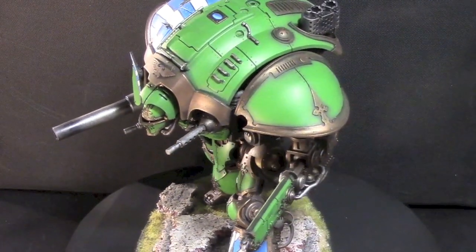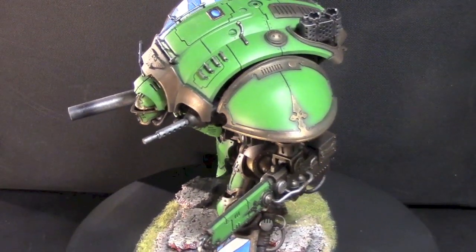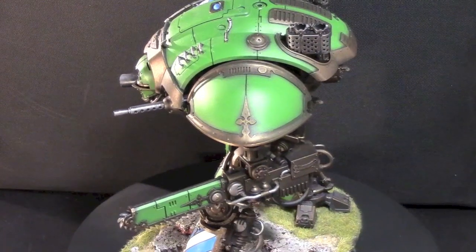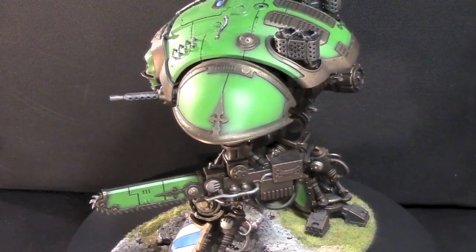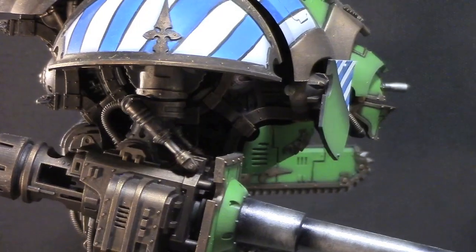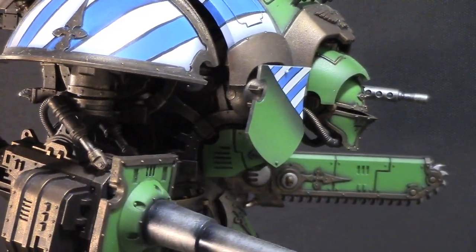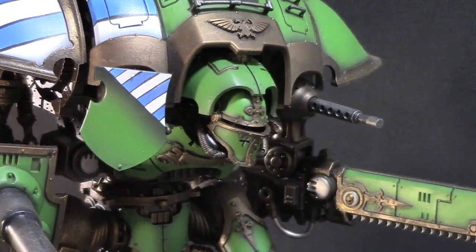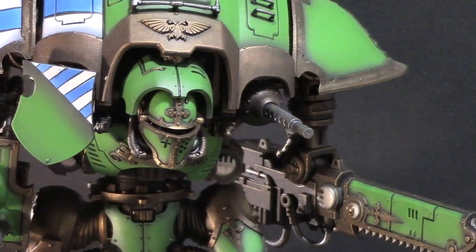Besides the dry brushing and the airbrush, were there any other techniques you used to help keep such a clean paint job and help with that time frame? Yeah, I used some masking tape to mask off the shoulder pads and the knee pads and any other places I wanted to do the blue and white stripes. That was definitely a time saver.